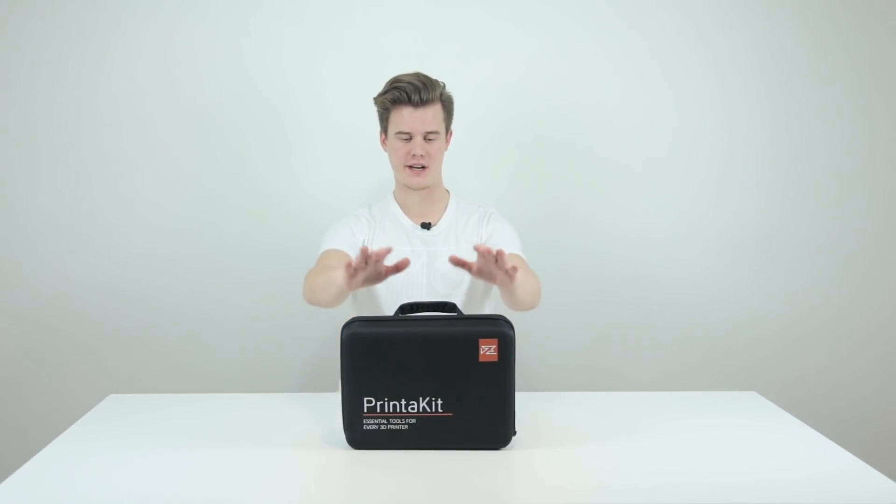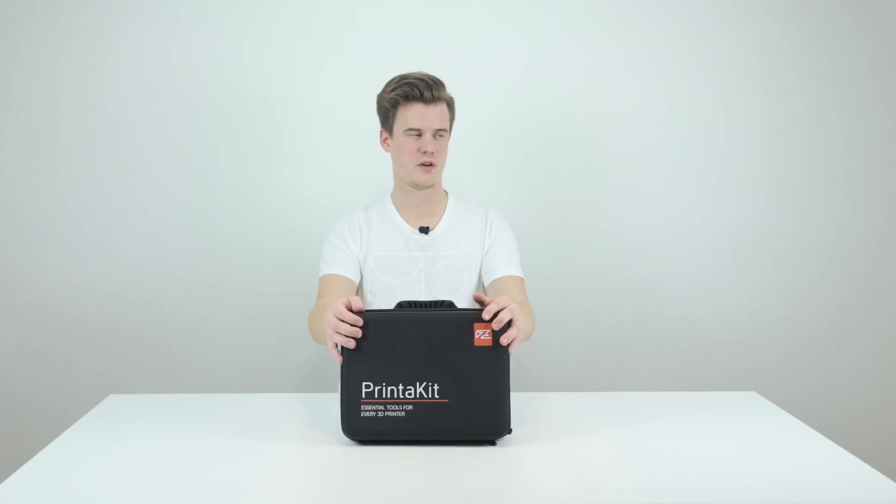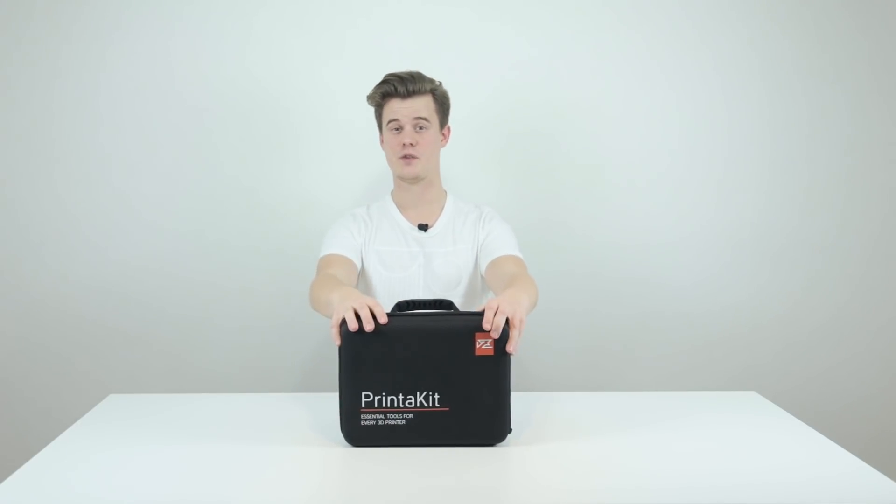Hi guys and welcome! Today is a quick video. I want to show you the printer kit that I got from PrinterPro. As you can see we have a little bit of a different setup here — I also want to show you guys the new setup and try the audio, the lights and everything to see if it works.